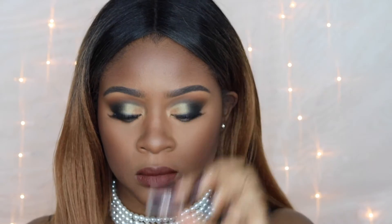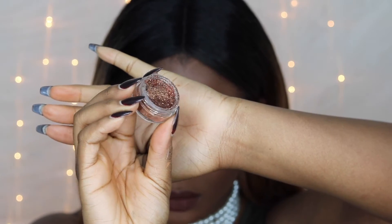Now this is the star of the show — the lips. I'm taking the ColourPop Ultra Matte lipstick in the shade Limbo as a base for my glitter, so the glitter doesn't look patchy. This dries really quick and I really like this color, so I'm putting this down first and waiting for it to dry.